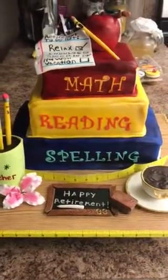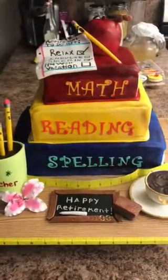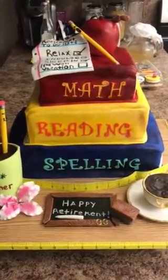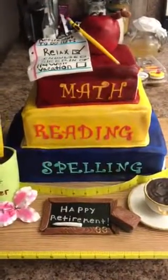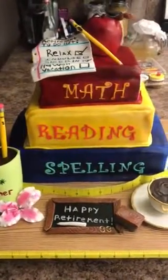Welcome to another great cake. Today we have a three-tier cake. This is for a teacher that's retiring after 33 years. Her husband is throwing her a great party. So let's start from the bottom and work our way up to the top.